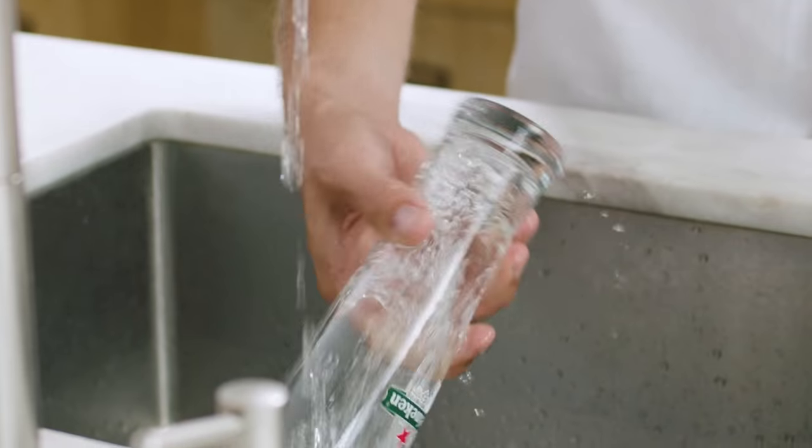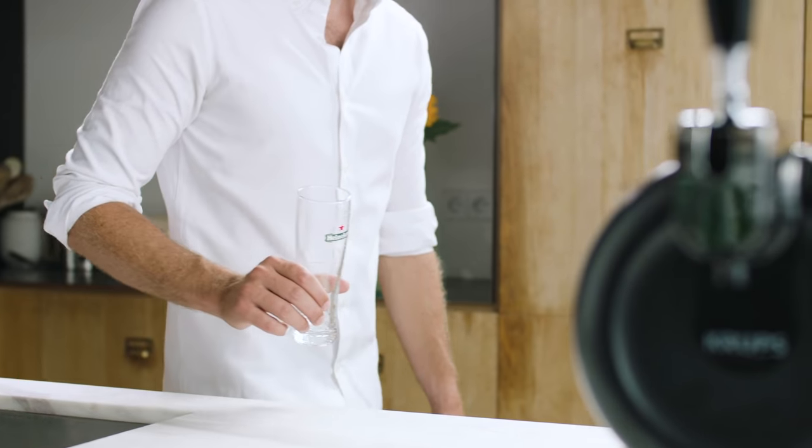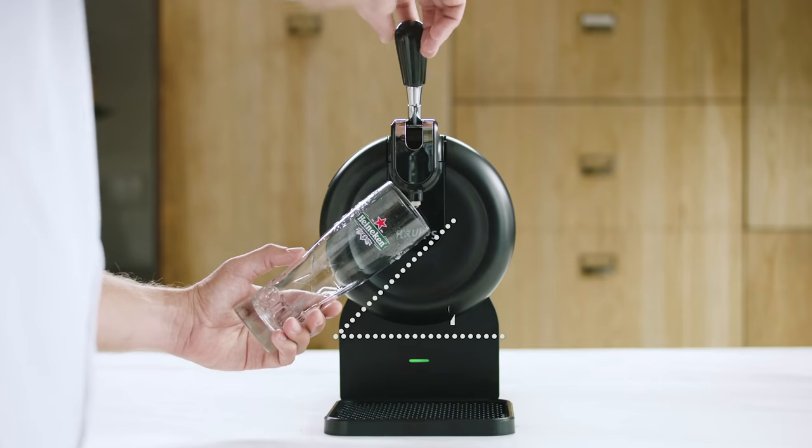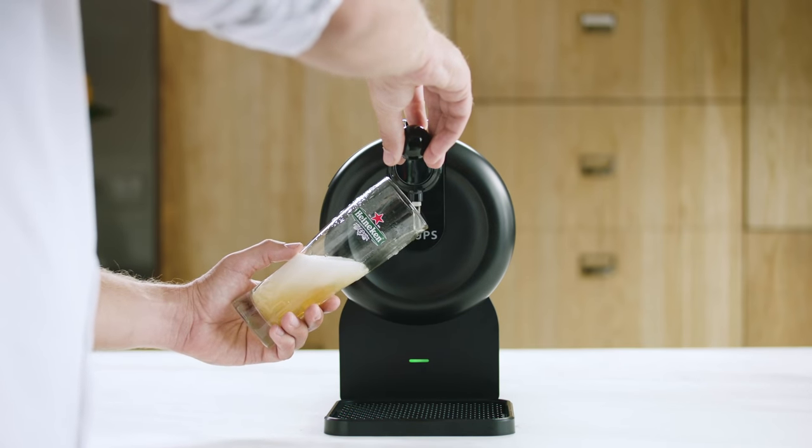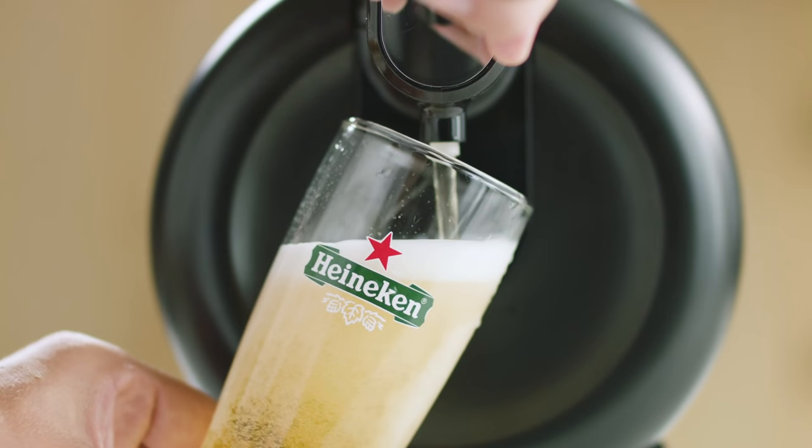Now it's time to show off your bartender moves. Ready? Tilt your glass 45 degrees. Open the tap firmly and gradually straighten your glass as it fills up.